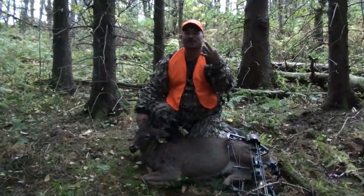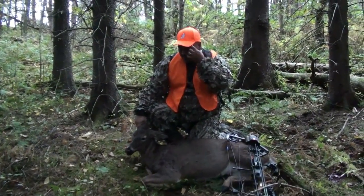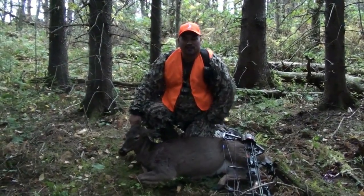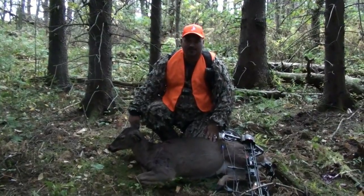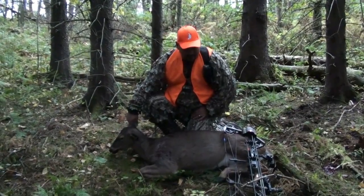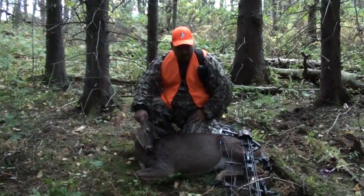I've missed three already — missed a seven-pointer at 20 yards, missed a five at 40 yards, and then last night I missed a doe at 20 yards, just hit a limb. So to see this on the ground is a blessing. That is a blessing, it really is. God has really blessed you guys coming up from Florida with a lot of deer meat. You guys are taking home, what, eight deer?